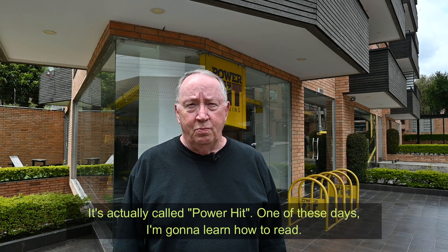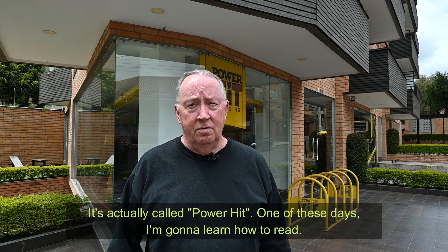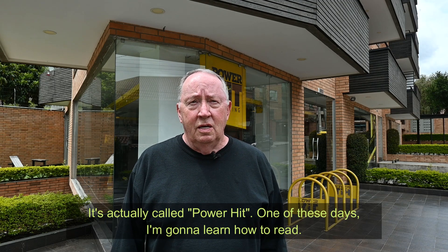Hi friends, hi family! I'm standing here in front of Power Fit Boxing. You come here and use boxing to help yourself get in shape and get fit. I assume you could probably use it for self-defense too, but when I come back I'm gonna tell you what I use for self-defense.